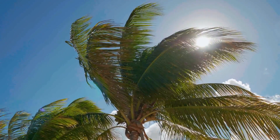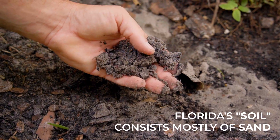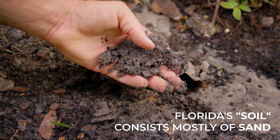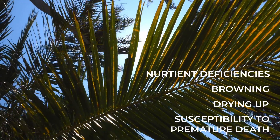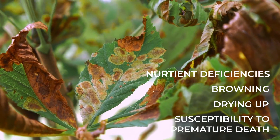Every state has different soil and climate situations. Here in Florida, the soil is mostly made up of sand. What does this mean for your trees? Nutrient deficiencies that cause an ugly appearance, browning, drying up, and susceptibility to premature death.